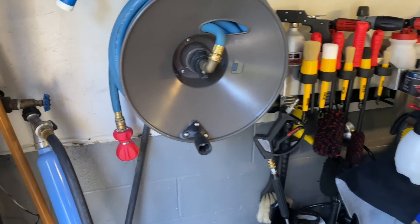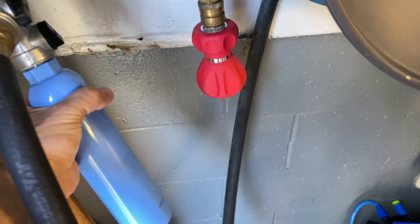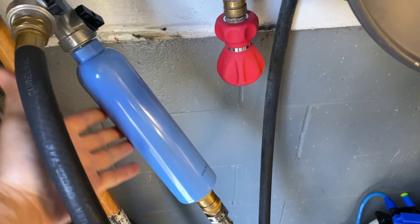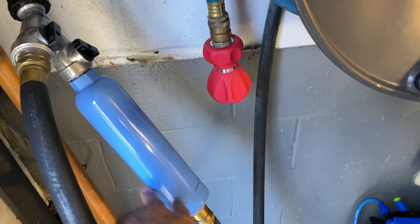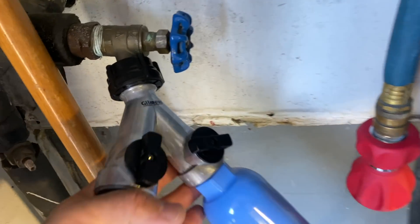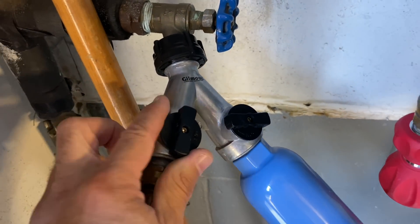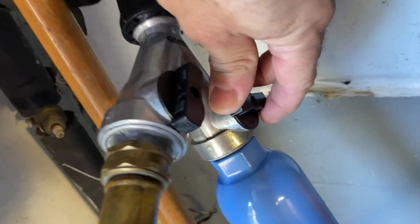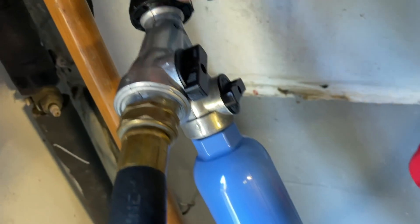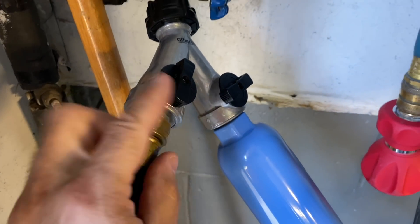To get started on the video, I use the Camco water filters because I have excessively high chlorine in New York - these really knock it down. I have a Gilmour splitter hooked up here, which enables me to use one portion of the feed. With this little knob I can turn it on and off, whether I want to use the garden hose to fill buckets or the foam cannon, or the pressure washer for full washes.